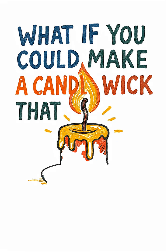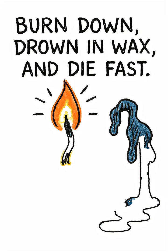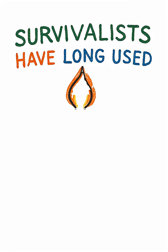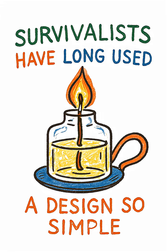What if you could make a candle wick that almost never burns out? Regular wicks burn down, drown in wax, and die fast. But survivalists have long used a design so simple it kept light going for days.